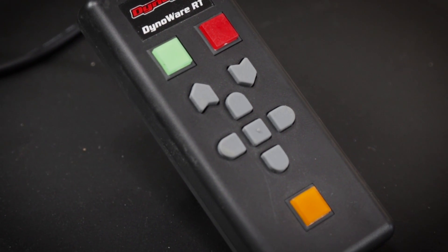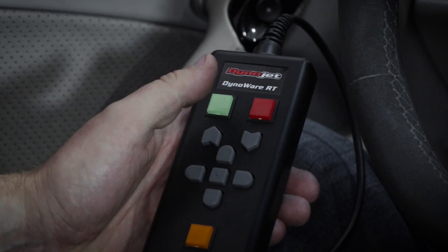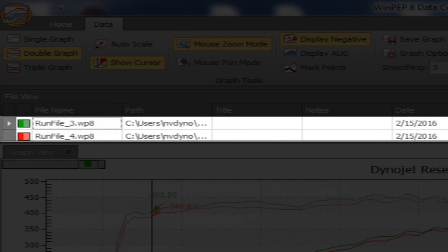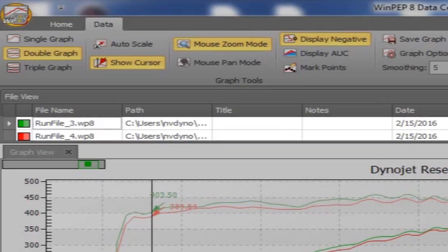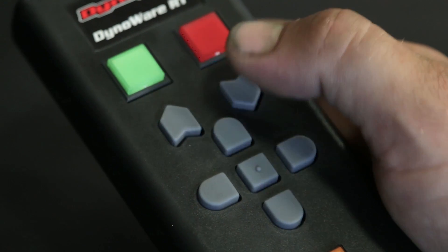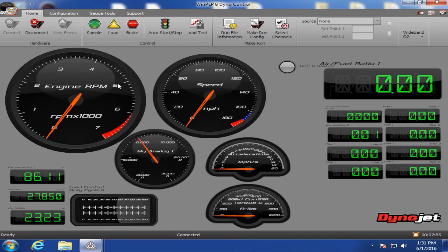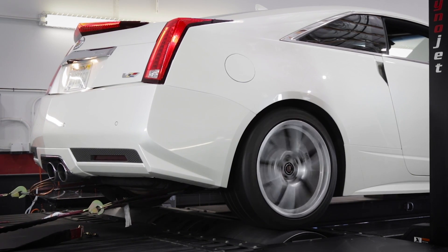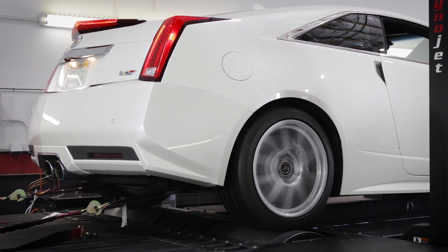The pendant button in the middle of the plus keypad with the bump on it also acts to activate the highlighted save button. Runs will be saved and numbered sequentially in the directory you chose previously, starting with underscore one. Once the graph has been viewed, press the rounded up button to return to the dyno control screen. Repeat these steps to make another run, which will be saved with the next number in sequence.